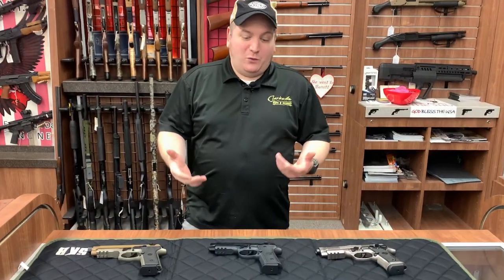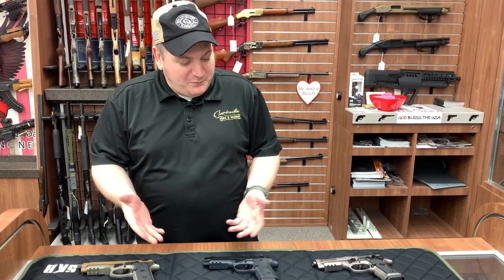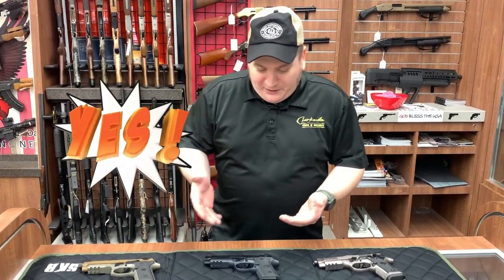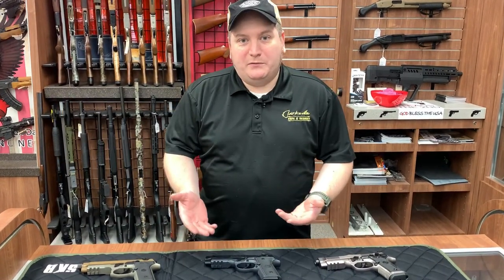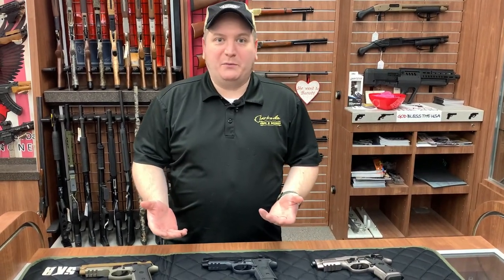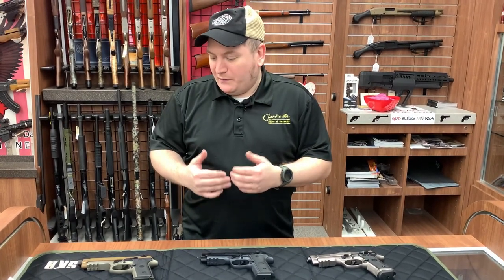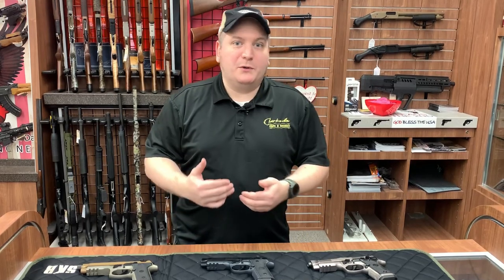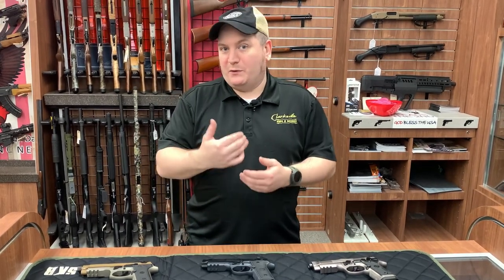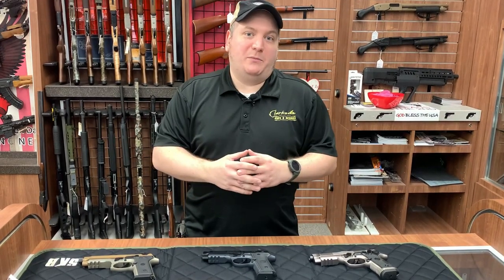As some of you might know, one of my favorite manufacturers is Beretta. Beretta has been around since 1526 and they've been making firearms since then, the family, for very long. Fast forward a few hundred years, we eventually came to the Beretta 92 that most of you know — from movies, video games, and some of you that were in the military know about the M9. All that accumulated to what we're going to talk about today.